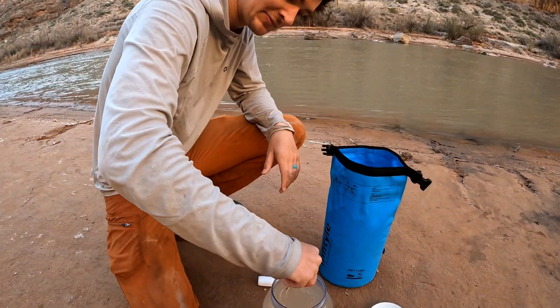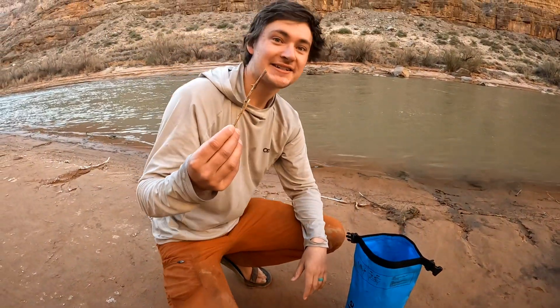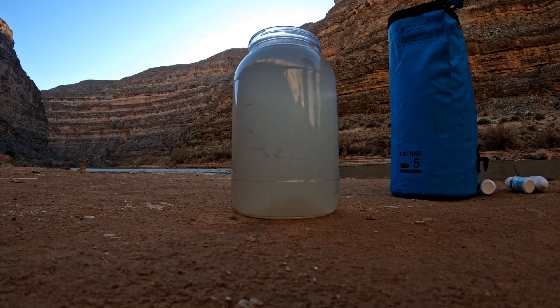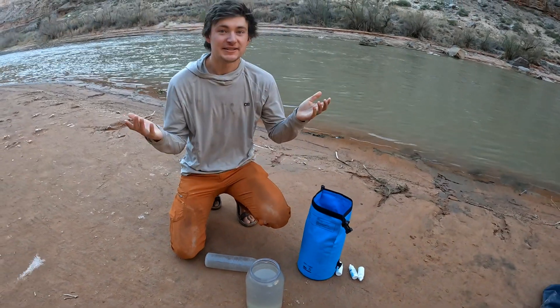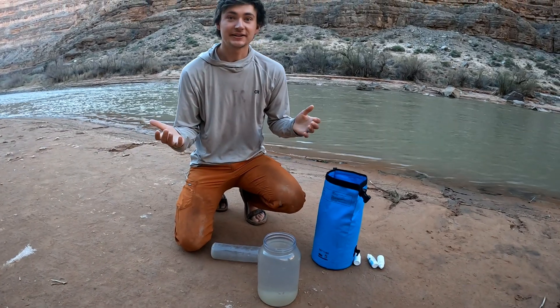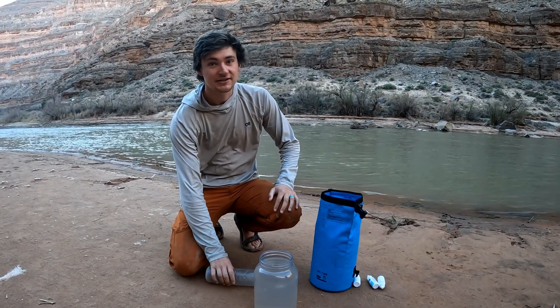Stir it up — it doesn't matter if your stick has silt on it because the silt is just going to settle out anyway — and now we wait. The reason Water Wizard works and helps stuff settle out faster is it's a flocculant. It causes all the little particles to stick together and form clumps, which makes them heavier and they sink out to the bottom.